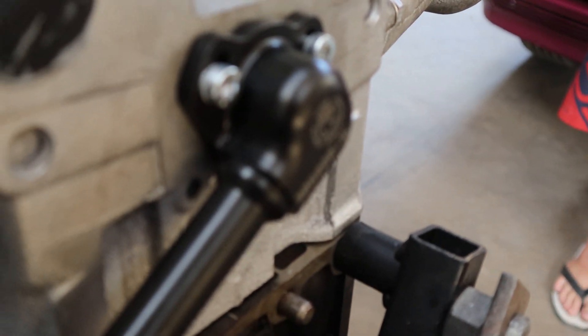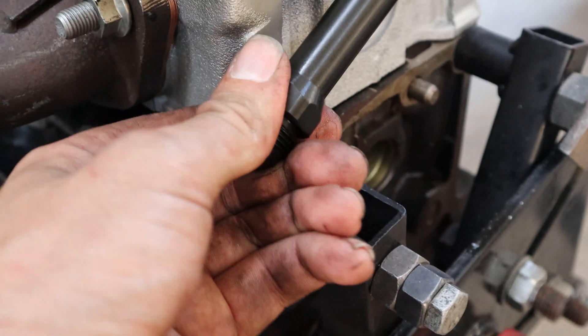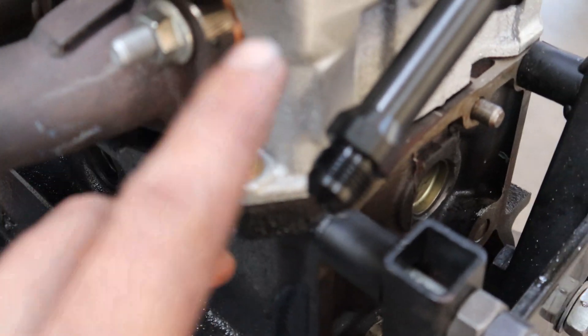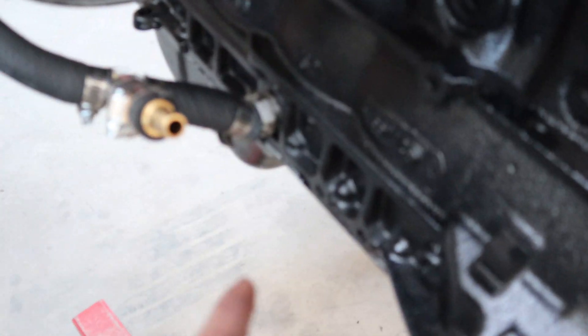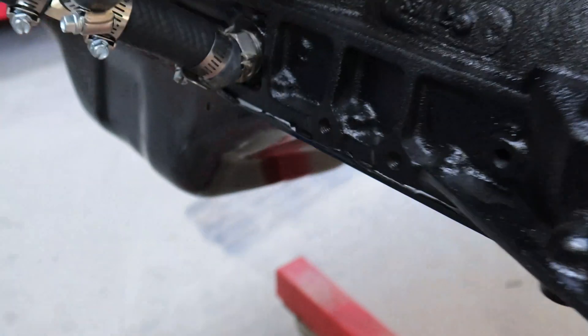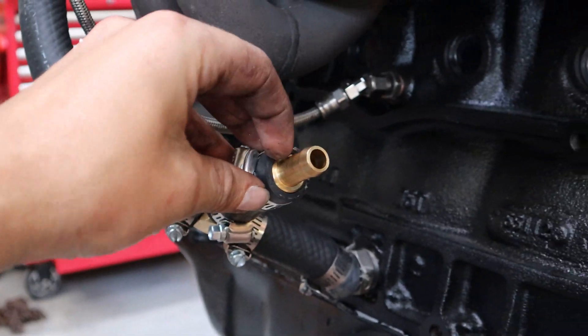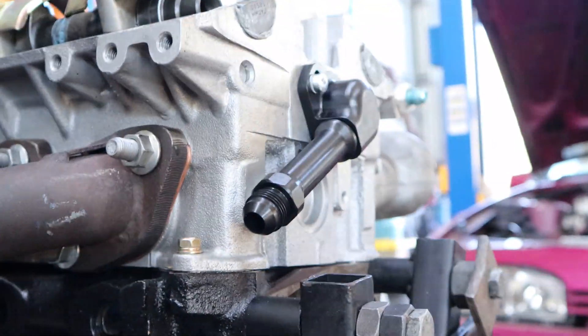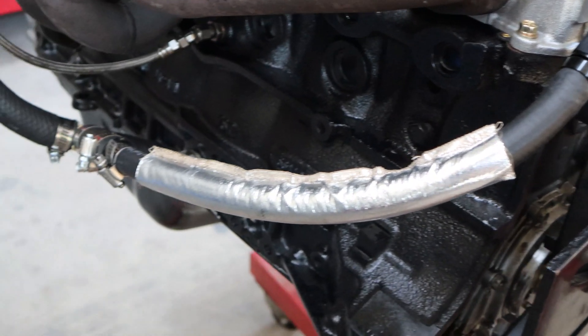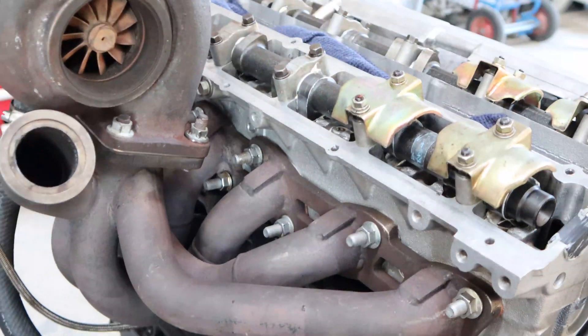So here you can see the actual fitting on the head. This end of the fitting is just a dash 8, which is half inch. What would normally happen is you would run this back to a fitting on the sump as an extra return. But with Dan not wanting to muck around with this engine too much, what we are opting to do is to tee it into the turbo drain. So this would be half inch hose back to a dash 8 fitting. It's one fitting down and teed into the turbo drain. And I put this heat wrap on here just as some heat protection from the dump pipe, which is going to come down sort of here — the dump pipe will be heat wrapped as well, but just a bit of extra precaution.